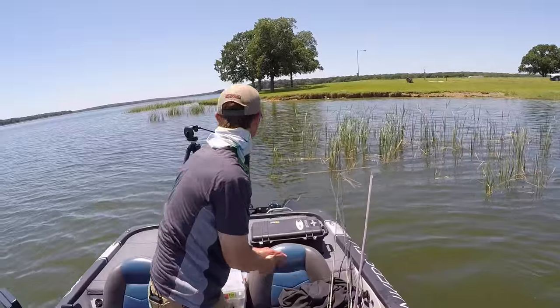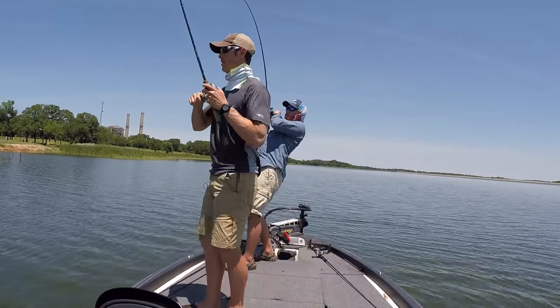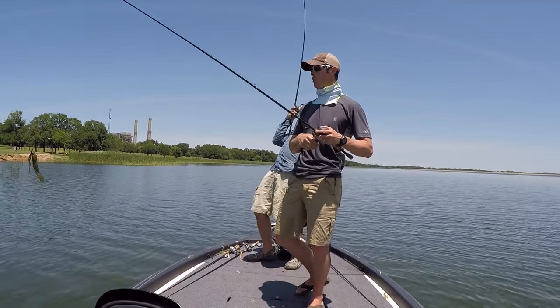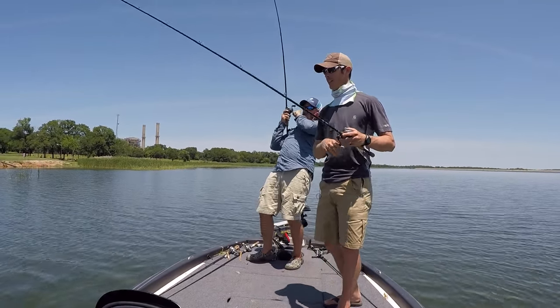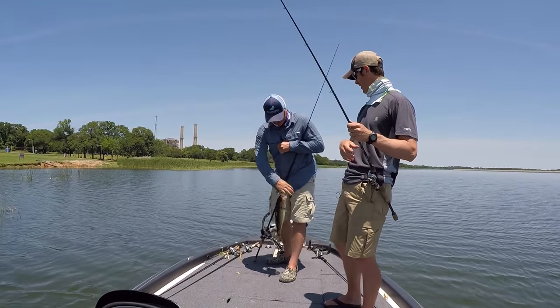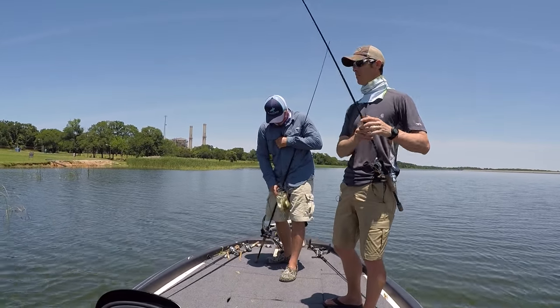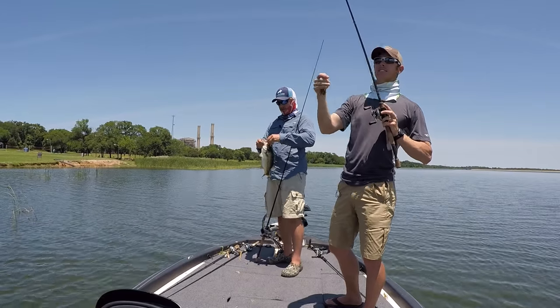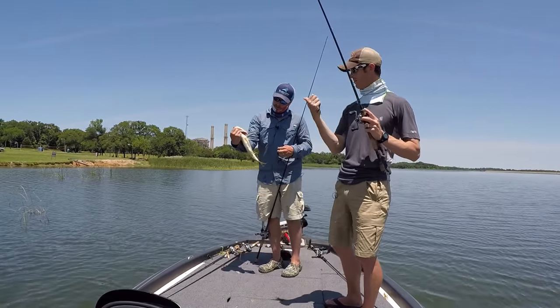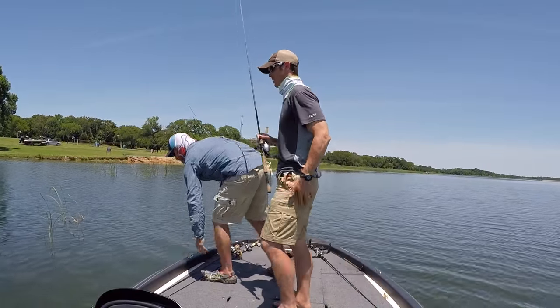Love it when they do that — got him, got him! Work on him dude, work on him — that's a good one, that's a real good one. Sling him — nice, nice dude. He had you going there — he's got some shoulders on him. Just like we were talking about just a second ago — right after I caught mine. Nicely done, nicely done.